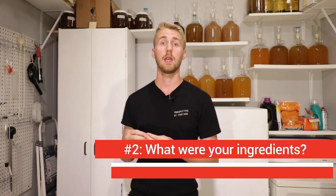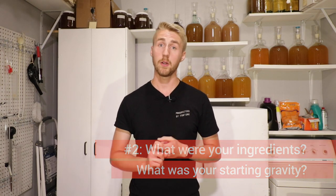Number two: what were my ingredients and what was my starting gravity? Let's talk about the first half — what were my ingredients? This is as simple as knowing what you put in your brew. If you're not writing down the things you put in, you're never going to be able to recreate that brew. So always write down your stuff. Even if it's one cinnamon stick, write it down so you know what you put into it.